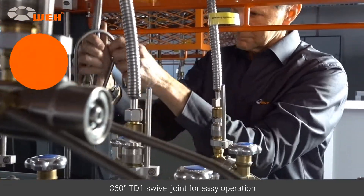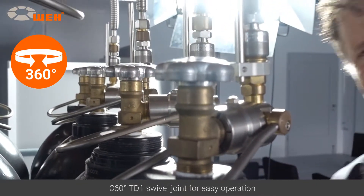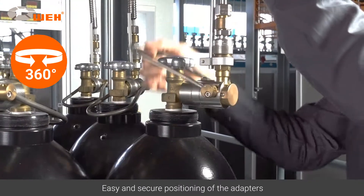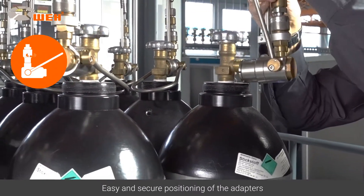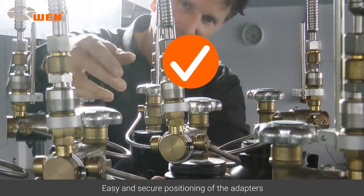Once connected, the adapter is easy to operate. The entire workflow speeds up as operation becomes much easier. The adapter is positioned quickly and securely, while shear forces and the need for continuous physical exertion are eliminated. A great way to work.